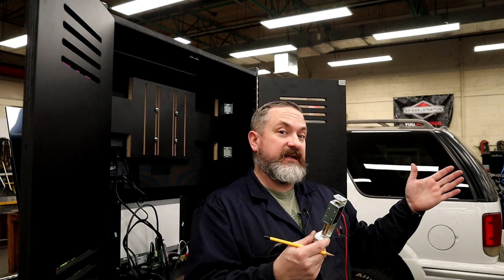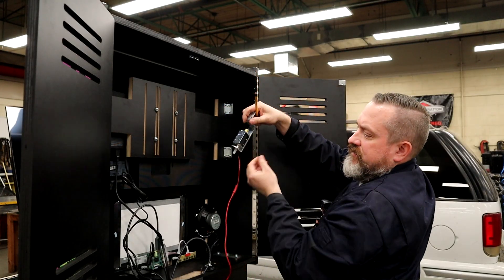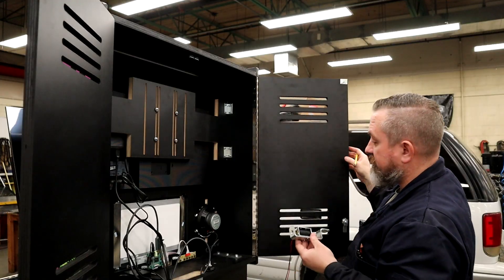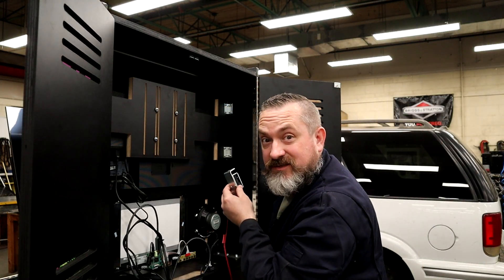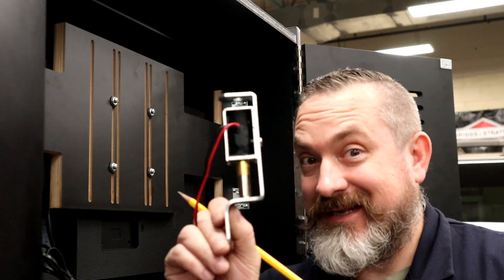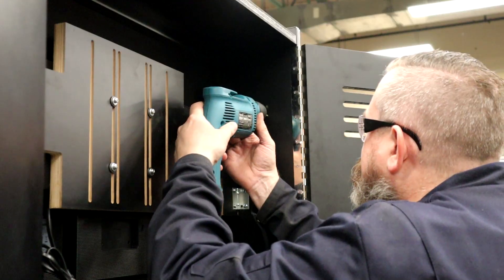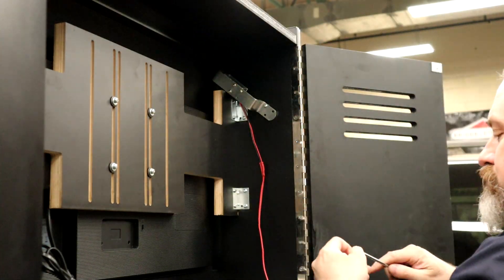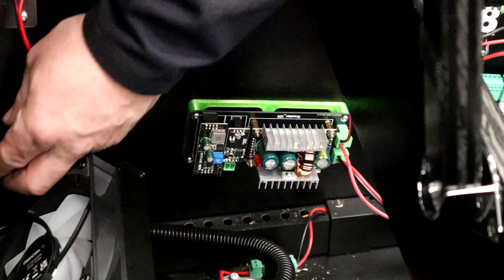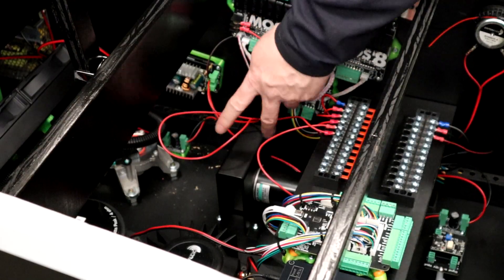Next up is installing the actual knocker. Looking from the front of the cabinet, I'm going to the left side inside the back box and bolting it near the top so the plastic piece of the solenoid smacks the underside of the wood. Make sure it doesn't interfere with anything and that the door can close. One key thing: this tab should be facing down so when it's done hitting, it will come back. Then connect the output to the knocker on the board where it says 'output.'